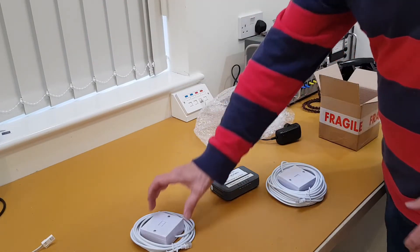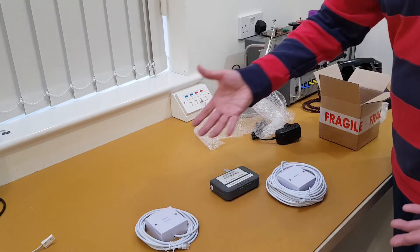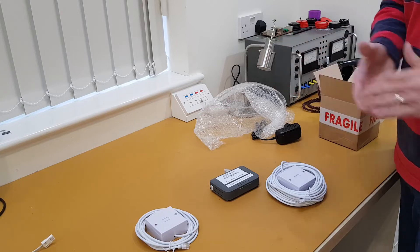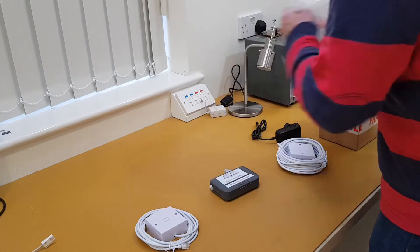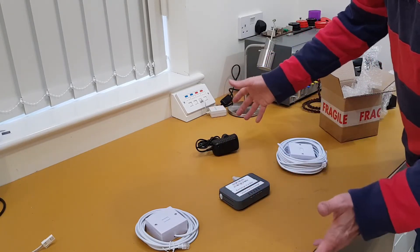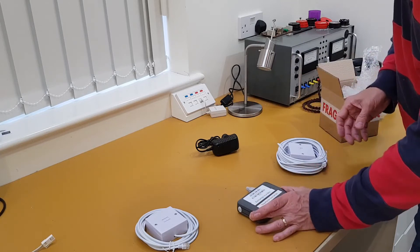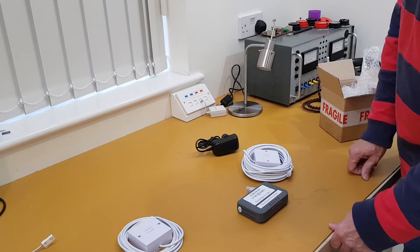With a decent quality standard telephone extension lead, you can go to about 100 metres or possibly beyond, depending on the quality of the lead. So that's basically it: you get a 12-volt power supply, all UK-designed, the Exchange in the Box unit, and the two sockets with their appropriate leads.